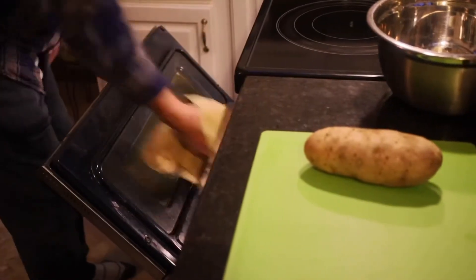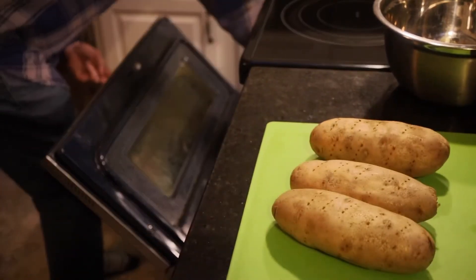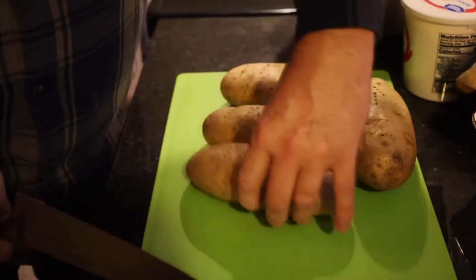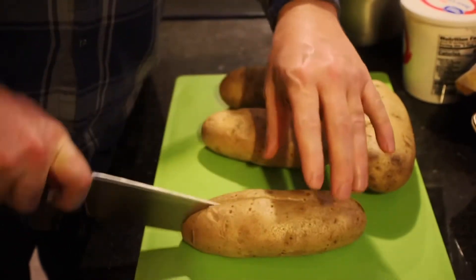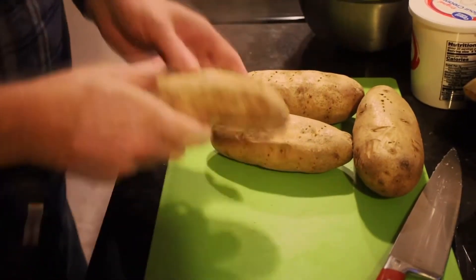Our baked potatoes are done — it's been an hour. I'm going to set those out on the cutting board. They are hot, so please be careful. Leave your oven on; we're going to bake this again at 425. I'm going to take a knife and cut these open — that's just going to give us a little extra time to allow them to cool off a little bit faster.